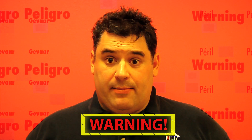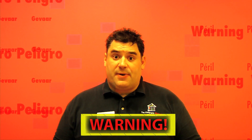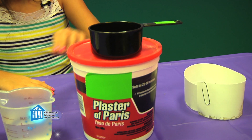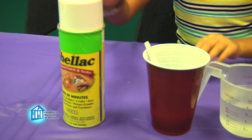Let me show it to you a different way. Before we begin, remember, science is fun, but it can also be dangerous, so always have a responsible adult helping you. You'll need card stock, a paper clip, some plaster of Paris, some water, a container to mix up your plaster of Paris, and shellac.